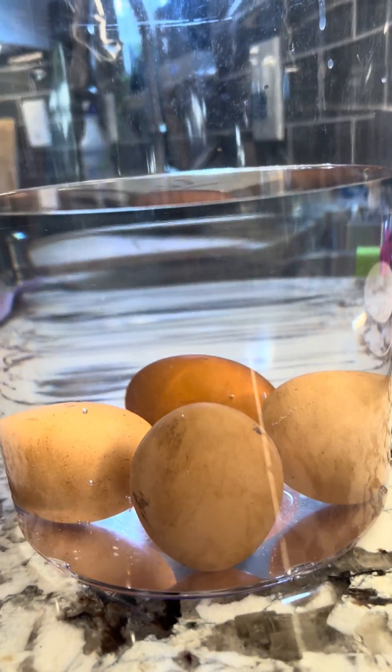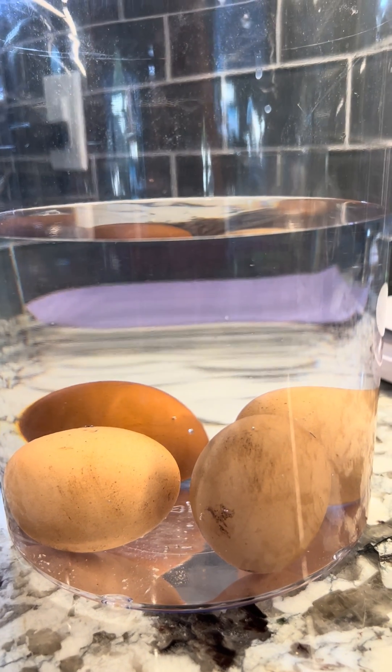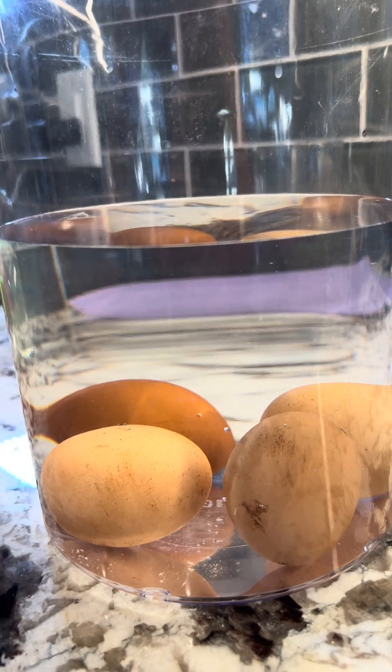But that's it. I hope this was helpful. Let me know in the comments below if you tried this egg float test and what your thoughts are. Have a great day.